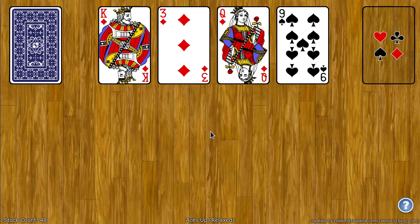Greetings! My name is Rob and I created World of Solitaire. In this video I am going to show you how to play Aces Up Relaxed.